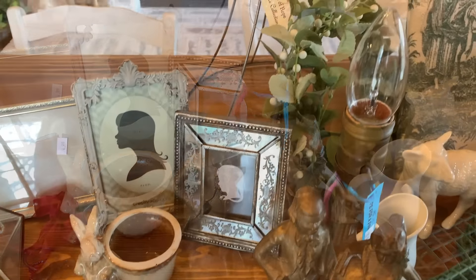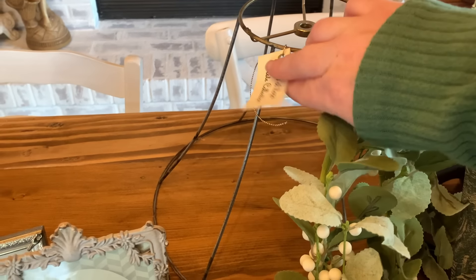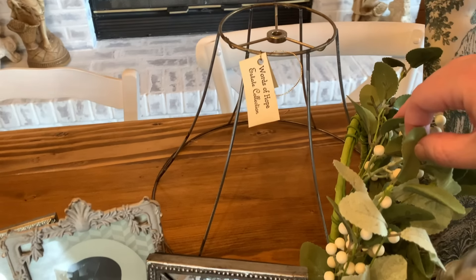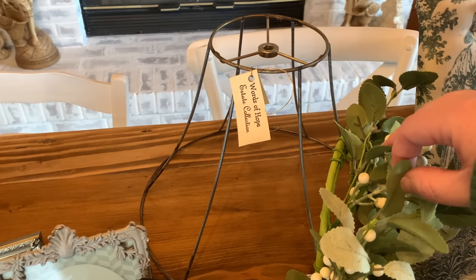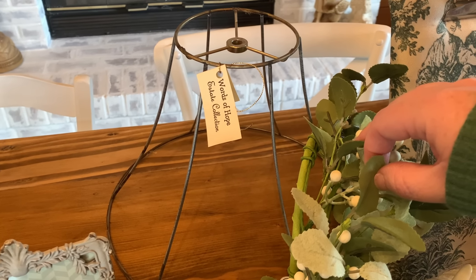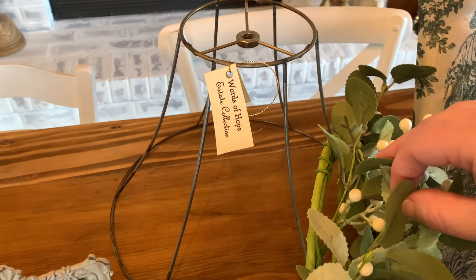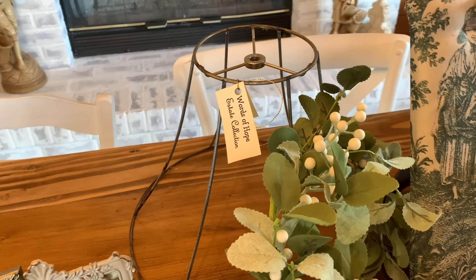Back behind here I got this old lamp shade that is just the wire metal part. There was no price on it, so they ended up just giving me a price and then half off that price. If you guys remember the lamp I have in my entryway with those really neat old black-and-white photos on it — it's been given a DIY treatment — that's what I'm thinking about doing to this lamp shade. I think that would look really neat.